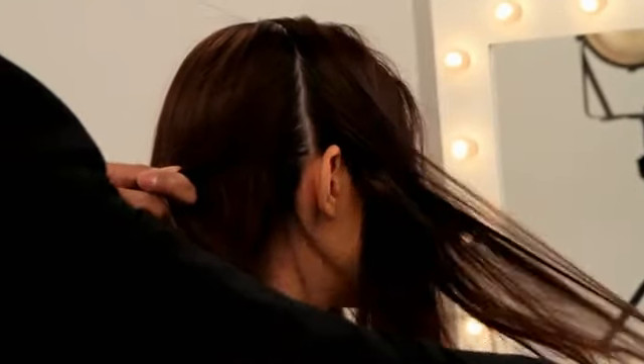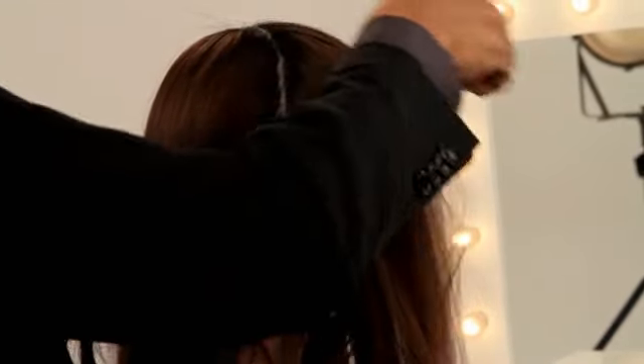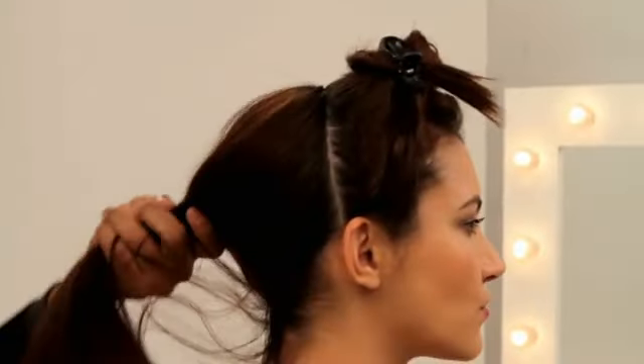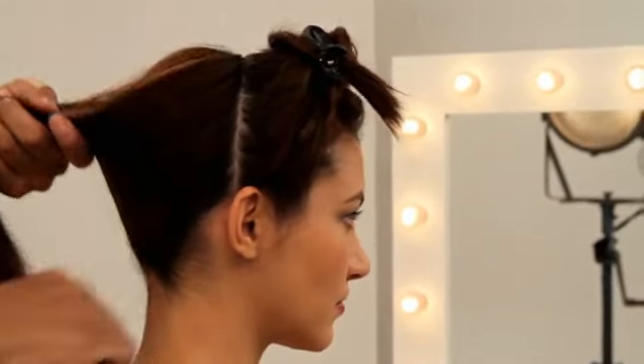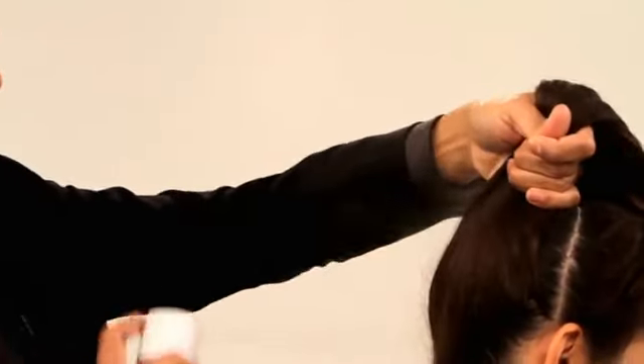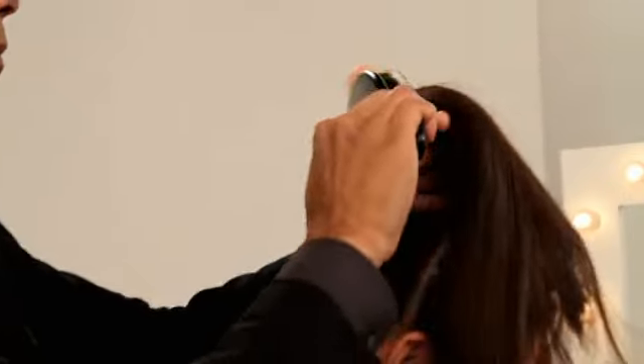So to start this look, what I'm going to do is first section your hair off from the top of the head to the top of the ear. I'm going to take your hair and put it in a high ponytail. Before we secure it, we're going to spray it and make it look nice and clean.